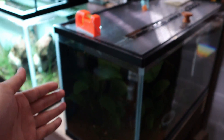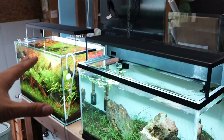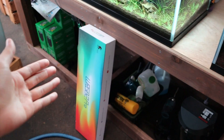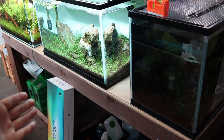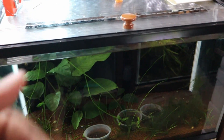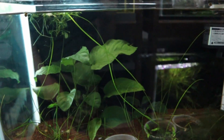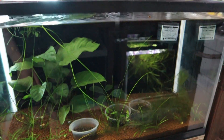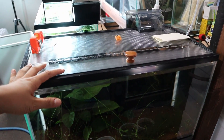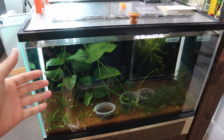Let's work on this tank right here — this tank is going to get the WRGB2 Pro, the strongest light in this lineup with the highest intensity. It's super bright and can grow plants very, very well. You might be thinking why put such a strong light on a tank like this that doesn't even have that many plants. The reason is because in the future, in the next few weeks, I'm going to be setting this tank up as a Dutch style tank.